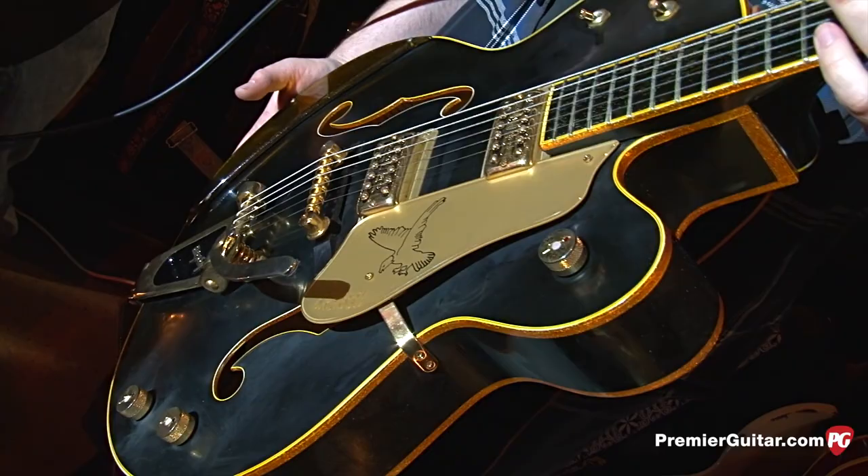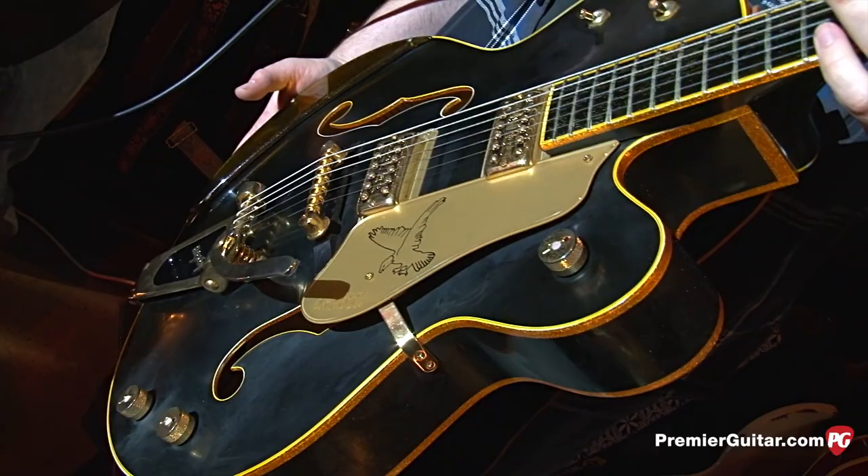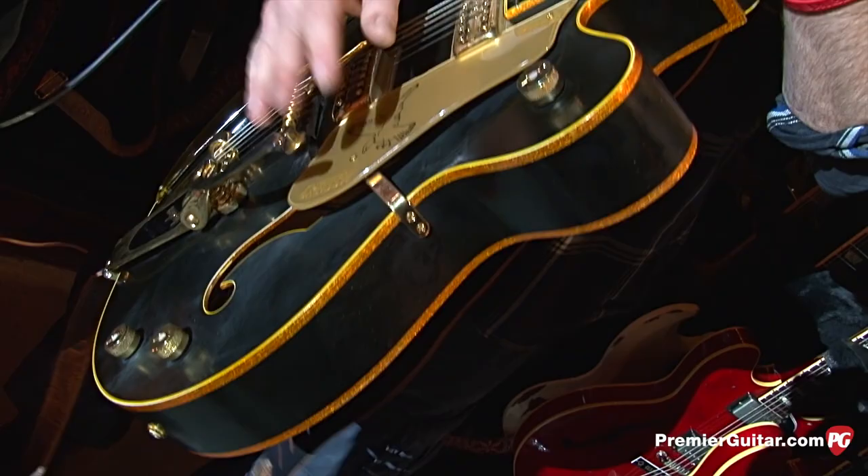Is this one open G as well? No, this is gonna be Shine Along. This is a weird C tuning — it goes all down to C. C, C, C, E, G, C, E.